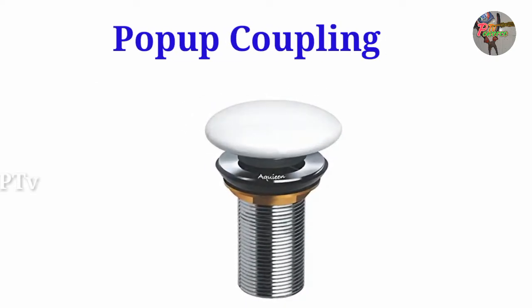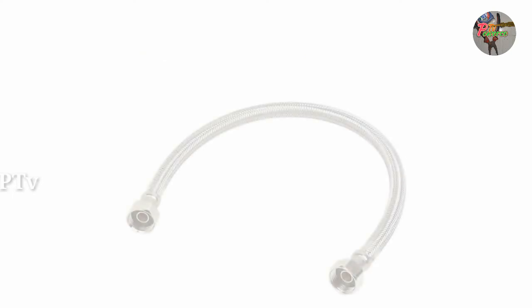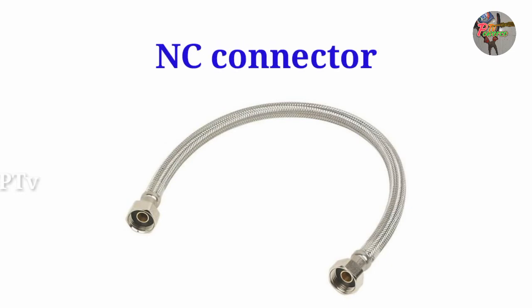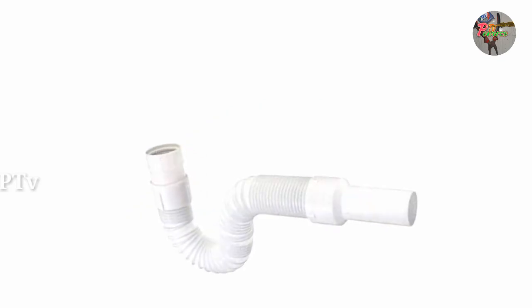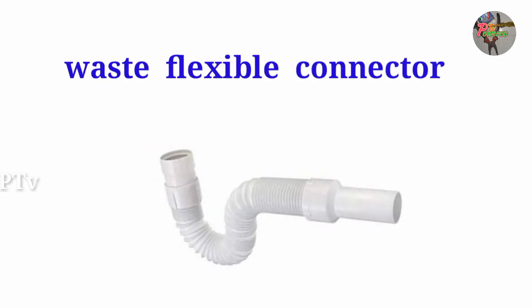This is a pop-up coupling with a pop-up. This is an N-C connector with an N-C connector. This is a waste flexible connector.